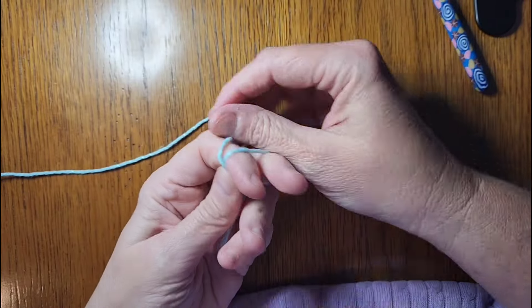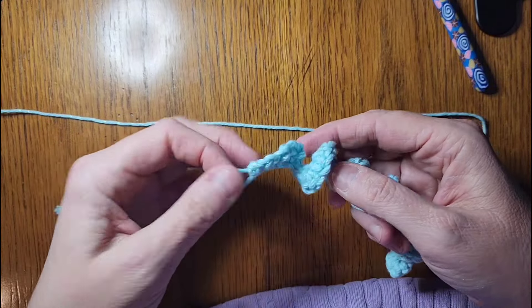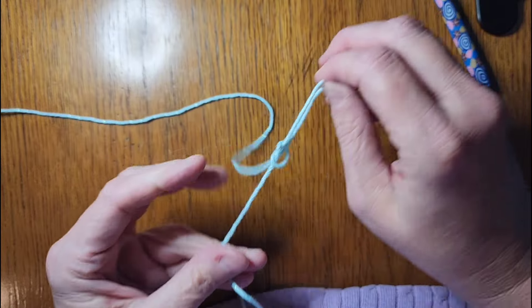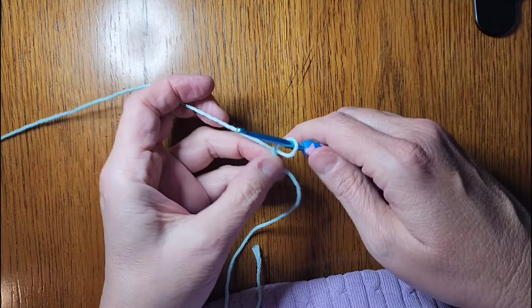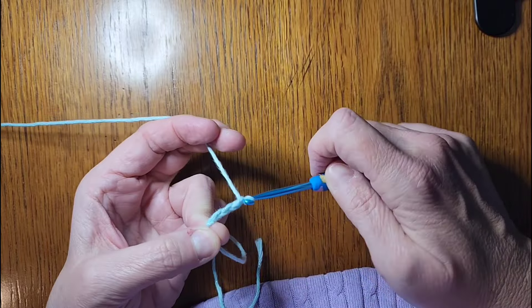We're going to do a slip knot and leave enough yarn at the end so you can do your little hanger. I'm going to start way up here and do my slip knot. Then I'm going to chain 30: one, two, three... thirty.